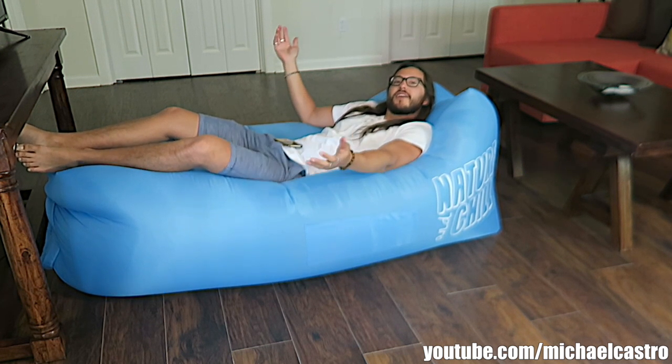Hey there, it's me your host Michael, and today I'm gonna show you how to inflate this thing. I bought this off Amazon, and I was playing a show at a festival when I saw this guy in the crowd trying to blow one of these things up and he was doing a terrible job. I was like, that guy is never gonna get this thing inflated — he was doing this spin move. He clearly needs help but I'm on stage so I can't help him.